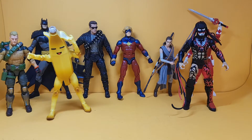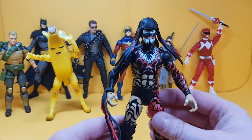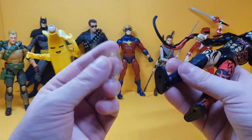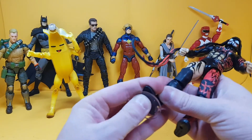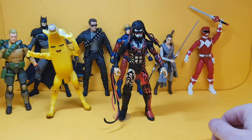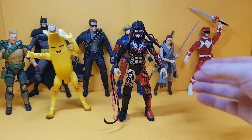One thing I didn't test was SH Figuarts or Storm Collectibles because they don't have peg holes in the feet, so there's no point. First up we've got a WWE Mattel figure — this is a Finn Balor — and it works perfectly. You wouldn't even notice it on a shelf either; it hides quite well.